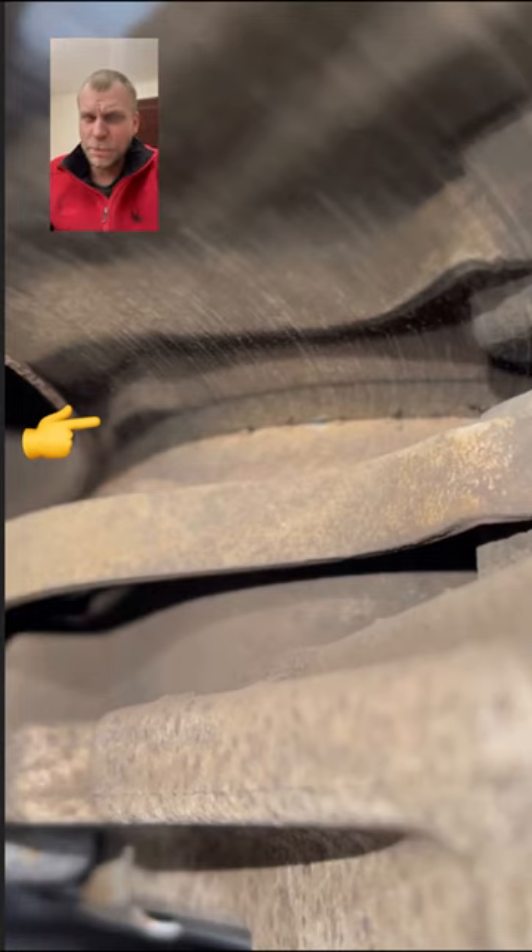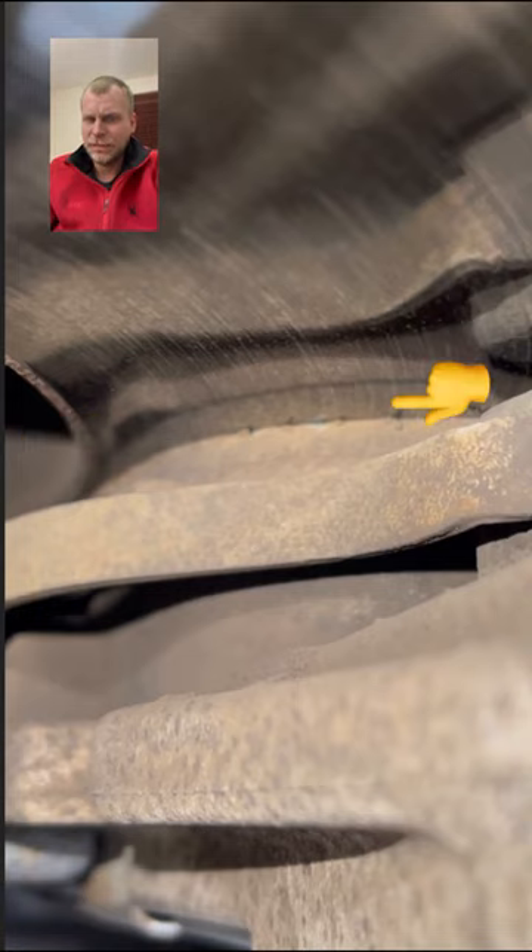Here I'm first pointing at the backing plate of the brake pads, and next I'll be pointing to the brake pad material — the thickness of the pad itself.